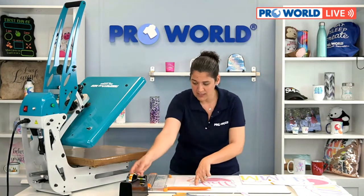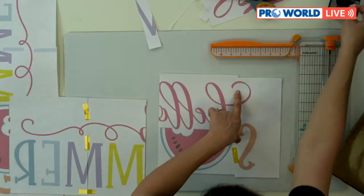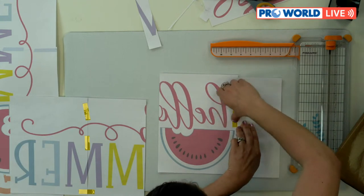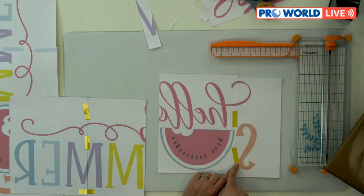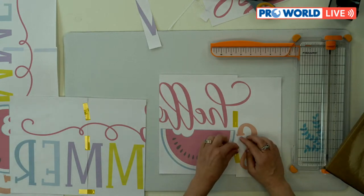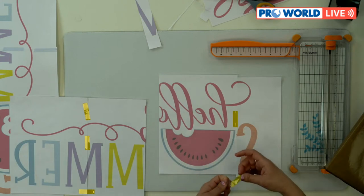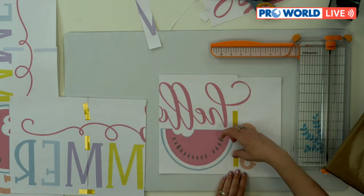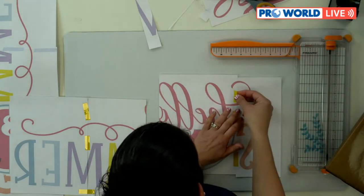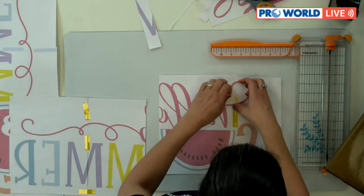Now I have this piece lined up, let me tape it up. And just make sure — don't do what I just did — don't put your tape over your print. You can see that's an oops. This tape is heat resistant so it won't let the ink transfer through. So don't be like me!